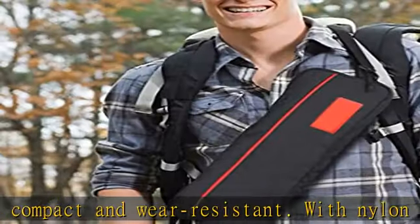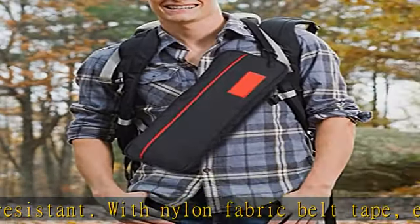Dustproof, shock absorption, and avoid scratches — it's easy for carrying out without much burden.